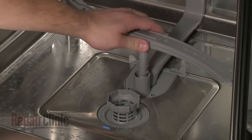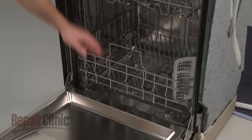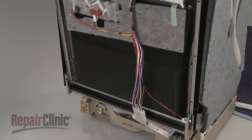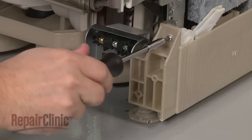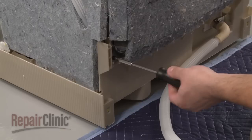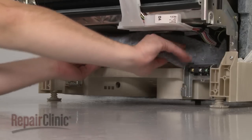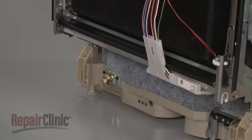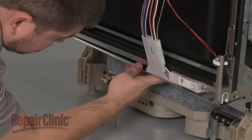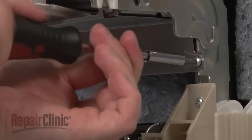Reinstall the lower wash arm and replace the dish rack. Secure the base to the frame by reinstalling the screws in the front and the rear. Reposition the sound dampening pad. Replace the inner access plate by hooking it onto the frame and harness support, then secure it with the screws.